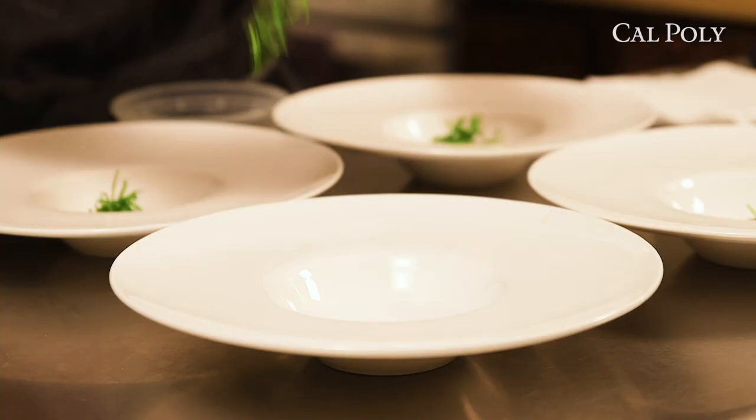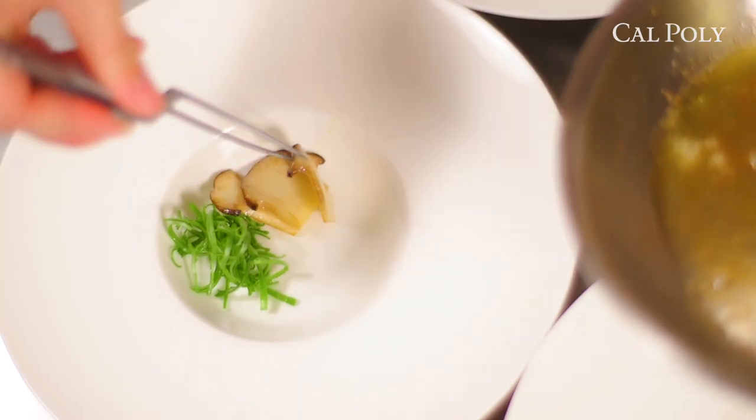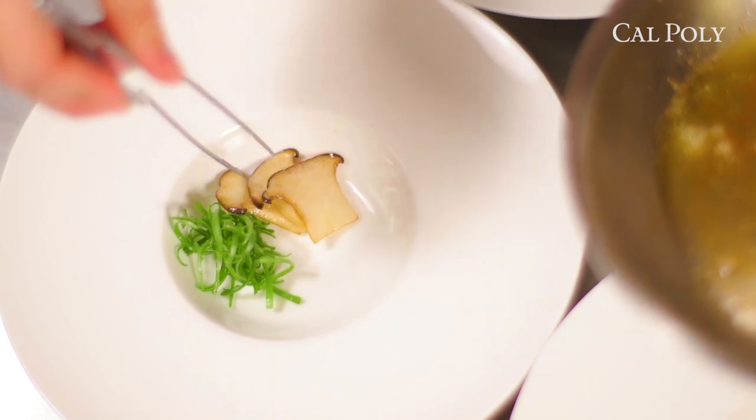Growing up, I always ate these hard-boiled eggs that have been cooked in a tea marinade. Because you have to cook them in the marinade for so long, the yolk on the inside becomes super rubbery and super hard. So for me, my ideal tea egg would be a runny yolk tea egg.